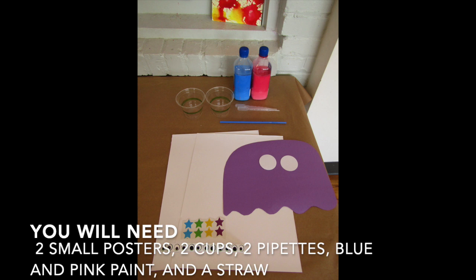Hi, I'm Julie from Piccadilly and I'm going to show you how to make blow art jellyfish and germs. You will need two small posters, two cups, two pipettes, pink and blue bottled paint, and a straw.